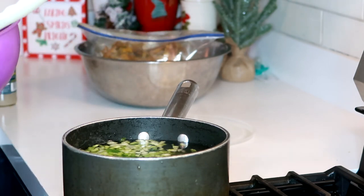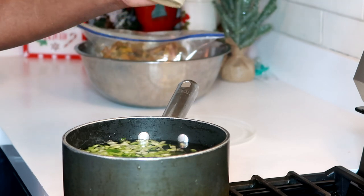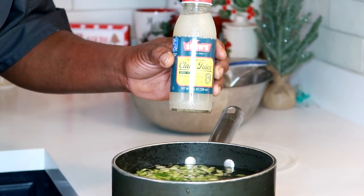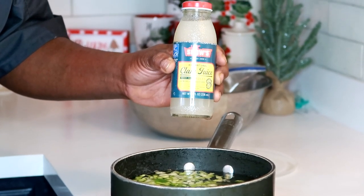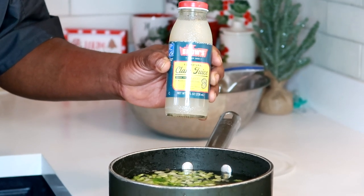Once it's done, I'm going to add this clam juice — I said oyster juice earlier, but this is clam juice. I'm going to add it so it'll have a seafood flavor instead of being all chicken.